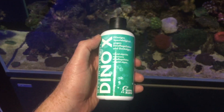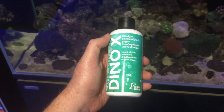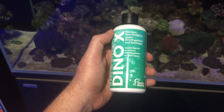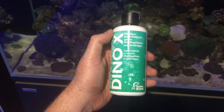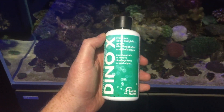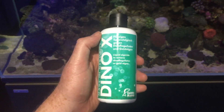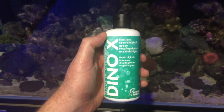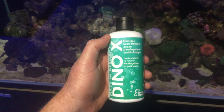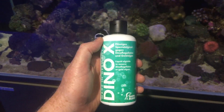If you kill your dinoflagellates and improve your water quality — with some sort of phosphate removal which will also remove the silicates that will presumably be released when you kill your dinoflagellates — then you will definitely improve the state of your aquarium. It may also be a good idea to run products like polyfilter and make sure your skimmer is working effectively, because you don't want any residuals from the dead dinoflagellates in your aquarium.